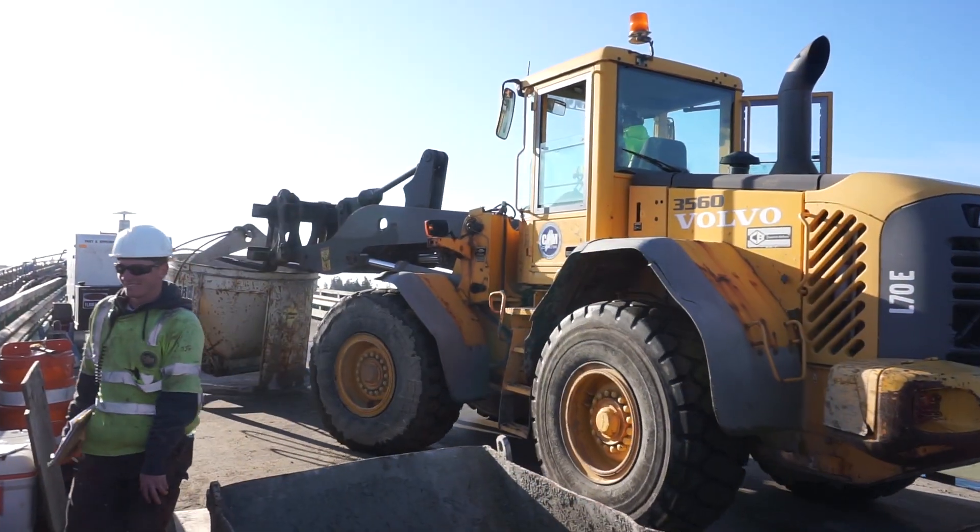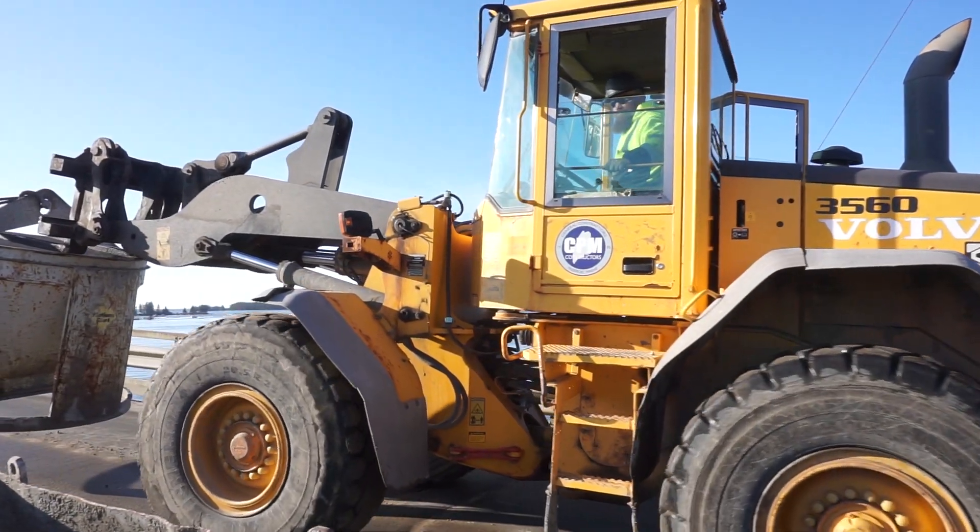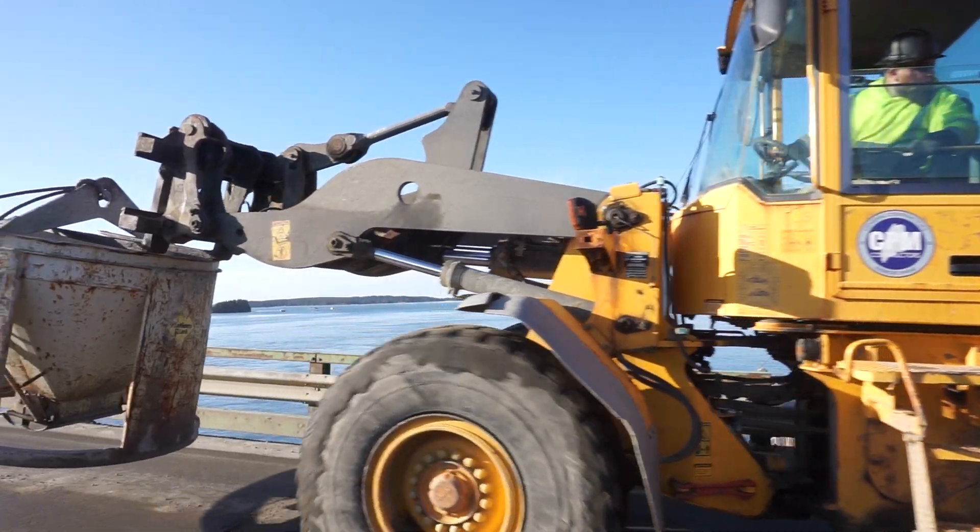The concrete bucket you see leaving here is used when pouring concrete with a crane, but today it was used to catch the grout as it lubricated the equipment prior to pouring.